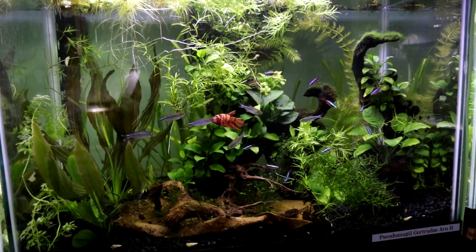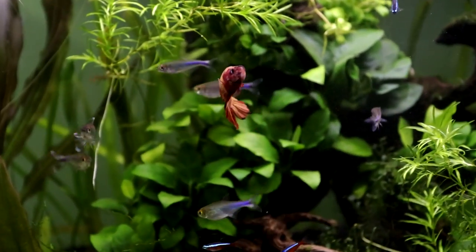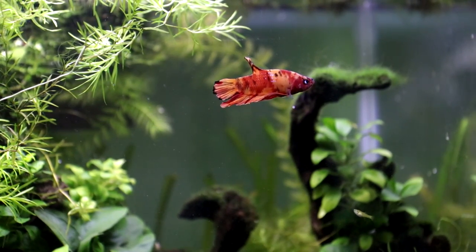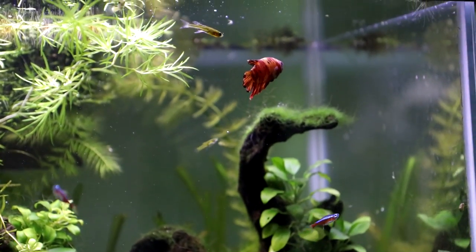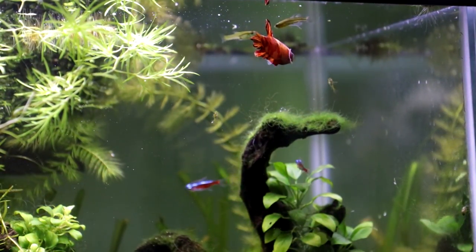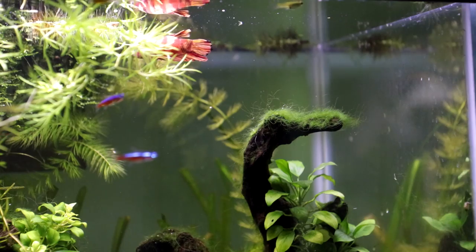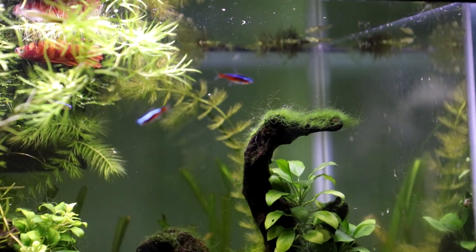I am a little worried about the blue tail tetras swimming around him because they are high-energy fish and they do nip each other and swim frantically sometimes. But after observing them for a prolonged period, I realized that aggression seems to be directed only at their own species. Blue tetras chase other blue tetras; they leave the cardinal tetras alone and have so far shown no interest in the betta, which is a good sign.